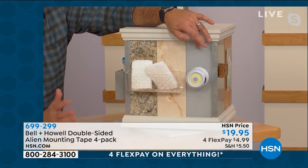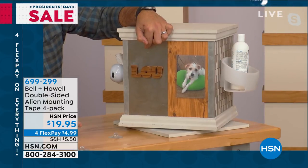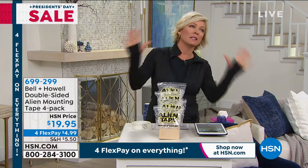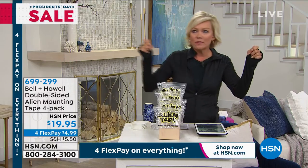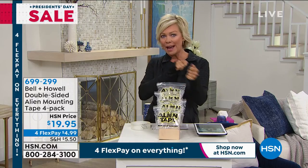On windows, suction cups are affected by temperature changes, but Alien Tape works great for decorations. On stainless steel refrigerators, magnets and adhesives can mar the surface — Alien Tape is perfect for artwork, report cards, photos, and holiday banners. The host shares that her son moved home temporarily and she used this type of tape to hang a curtain for privacy, though she drilled into drywall instead and wishes she had used Alien Tape. She asks: is it reusable or one and done?